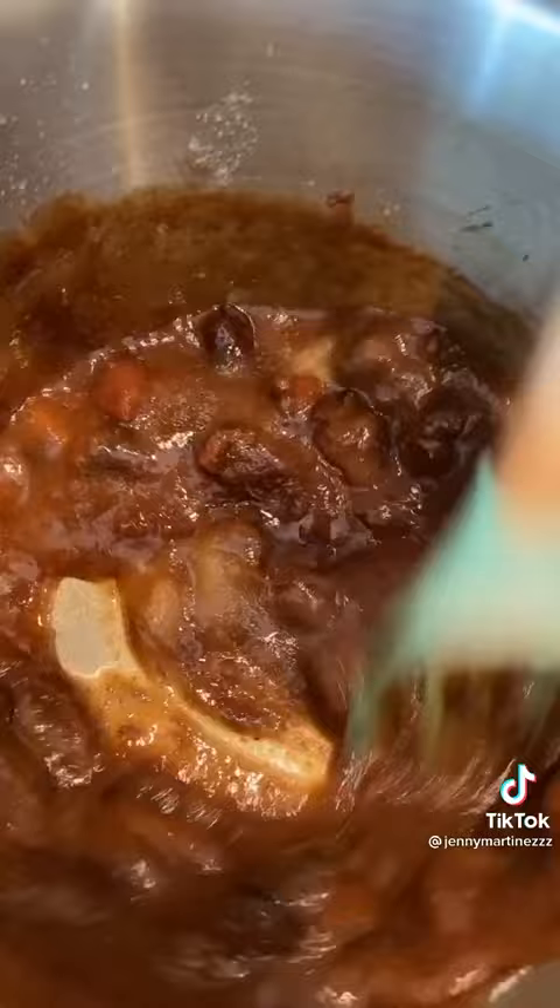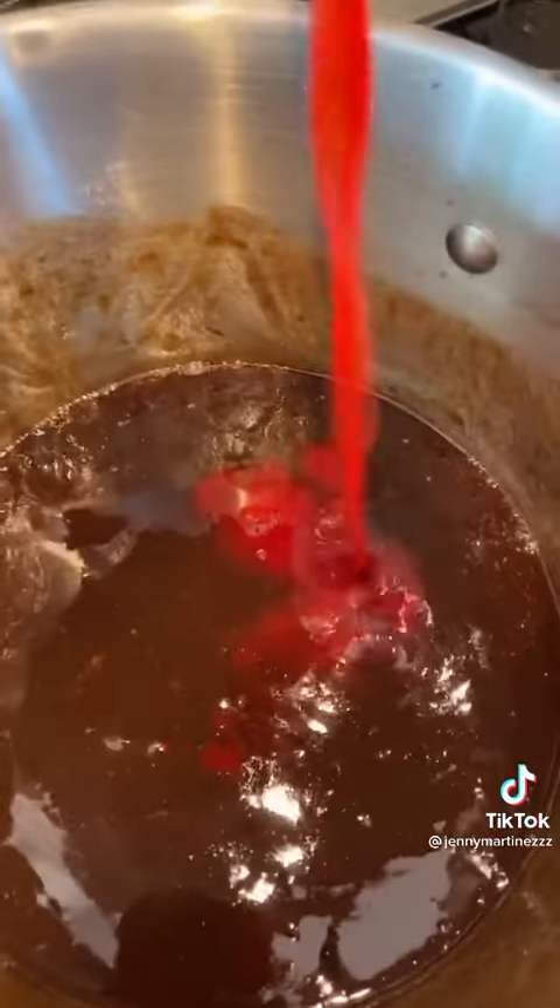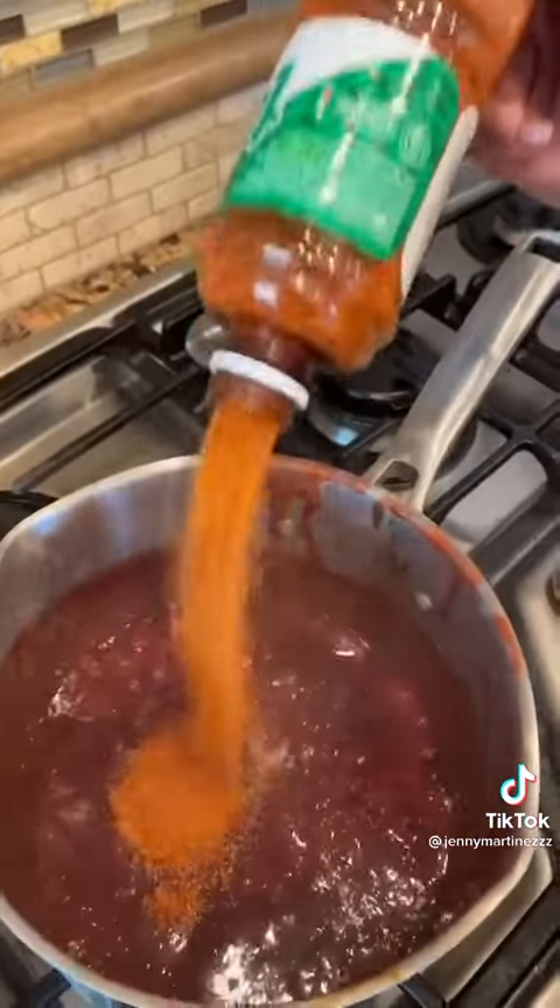Add one cup of sugar and mix. This is the time to remove the pits. Then add one cup of chamoy, a quarter cup of tajin, and here's my secret — one shot of tequila.